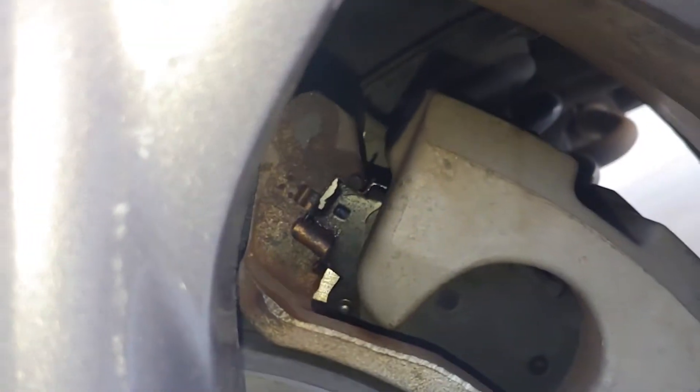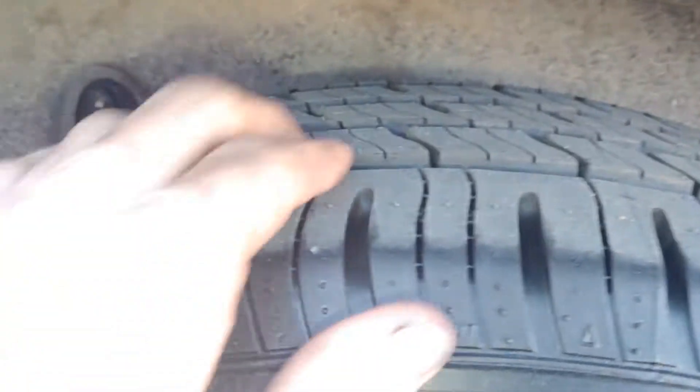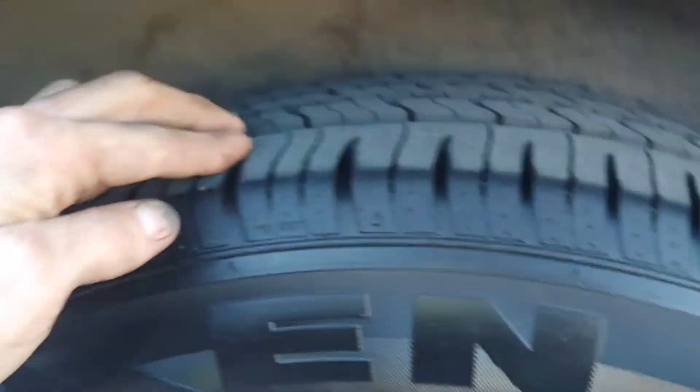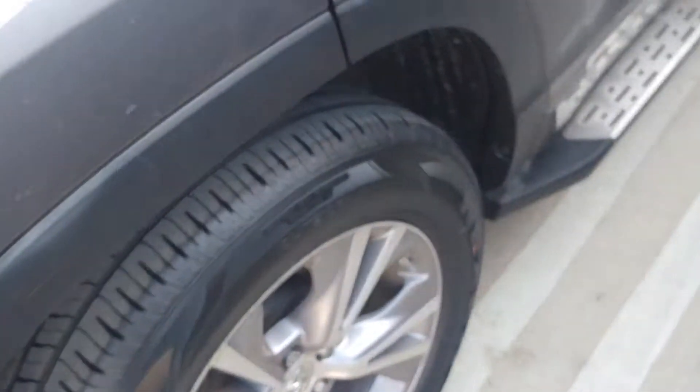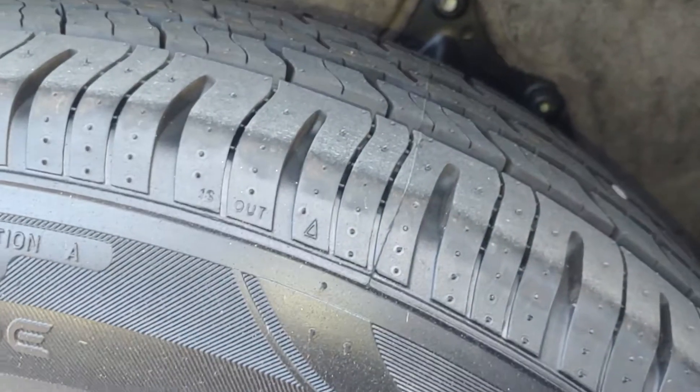The rear pads — can't really see in there, but they're thick and new also. Rear tires look brand new; they still have the little nipples on them. This is also a matching rear tire, same age. And the pads are good too.